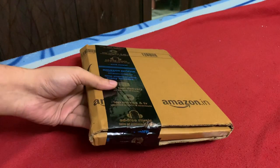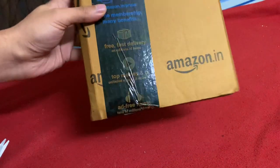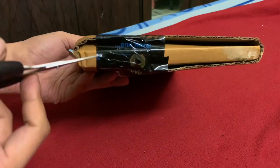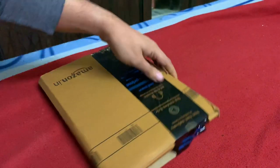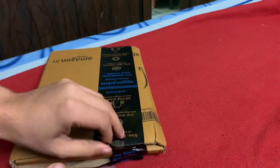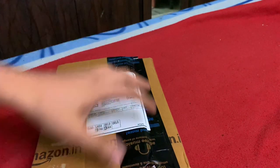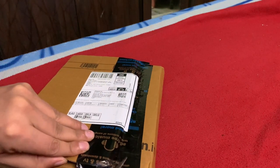Hi guys, today I'm going to unbox a table tennis bat from a famous company, Palio — it's the Palio Master 2.0. I got it from Amazon for 3700 bucks. Surprisingly, the price of this table tennis bat was 3700 one and a half years back as well, so there hasn't been any change in the pricing.